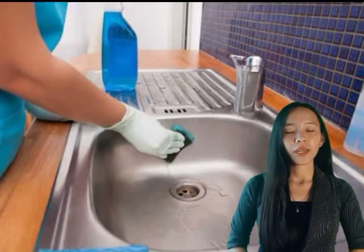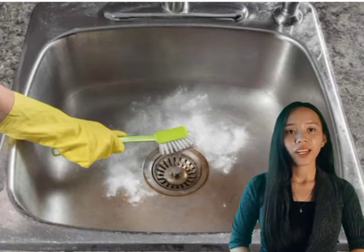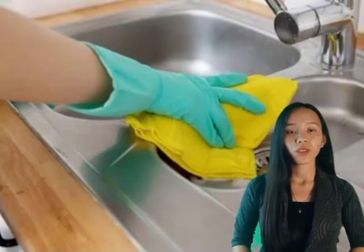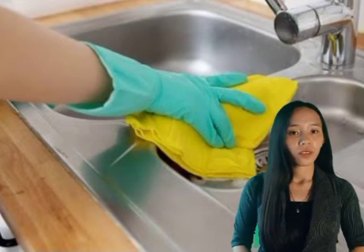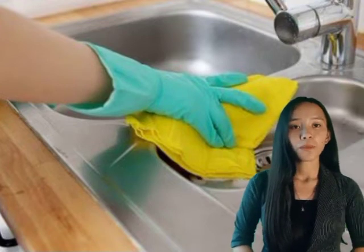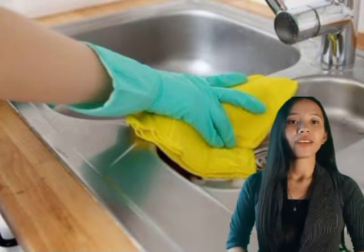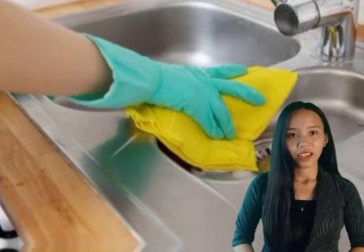For our last topic, sinks and drains: the first thing to do is keep outlets clean at all times and flush daily with one gallon of a strong soda solution. Then clean and replace grease trays regularly. Use a force pump if drains are slow. The last step is to replace washers immediately on leaking faucets.